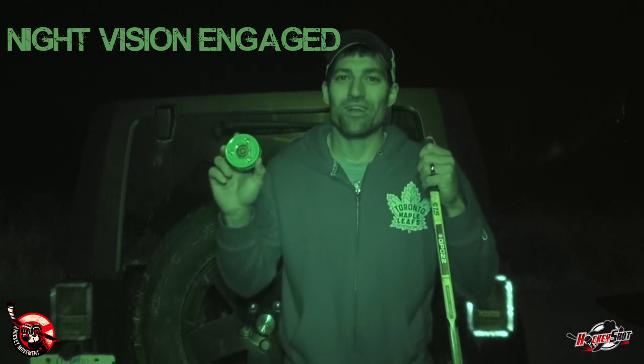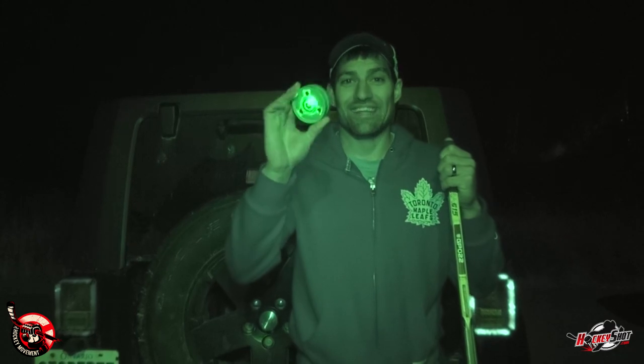Hey guys, Jeremy from the Hockey Movement just doing a quick review of the Green Biscuit. You're probably wondering why it's the middle of the night and I'm doing a review. Well, this is not any ordinary Green Biscuit — this is the Green Biscuit Alien.